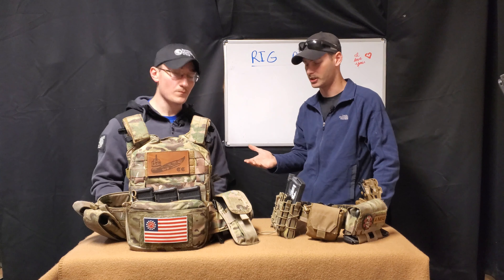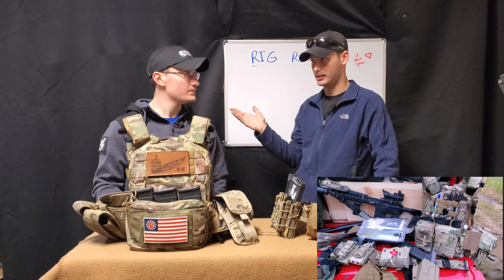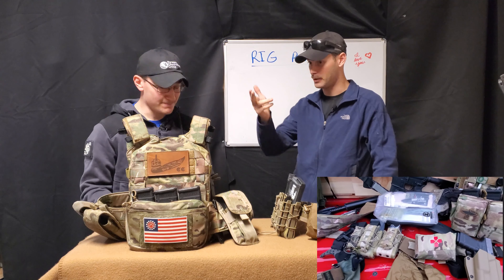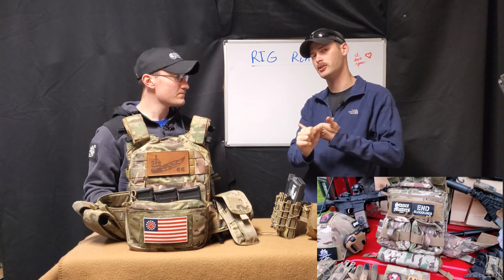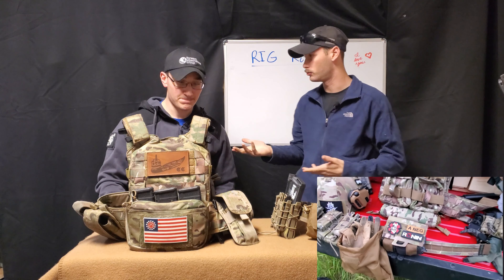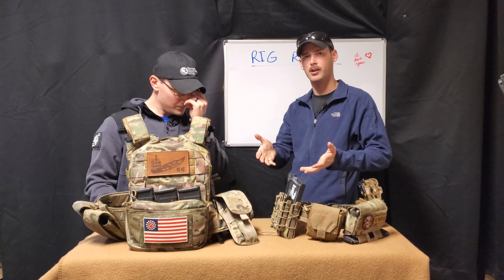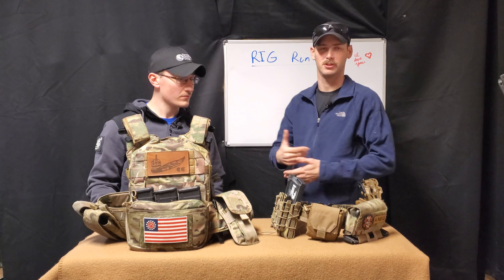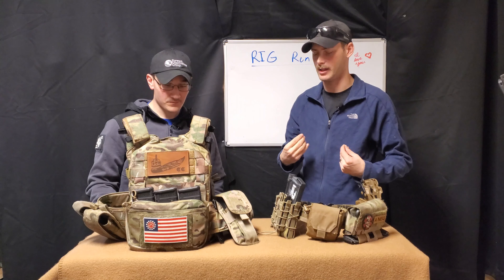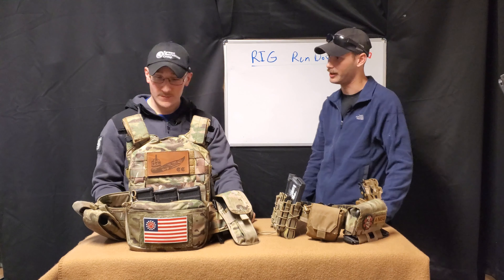He said he would definitely like to come on and show his daily setup. He's running this rig about 15 hours a day with plates, running magazines, weapons systems, doing a law enforcement and security-based mission. So you could do either or on any given day. I want to have him elaborate on all of his gear, what he's been using, why he uses it, and how it works for him, because everybody's gear is different and tailored to them. So I'll let you have the floor and give us a rundown of what you use every single day.